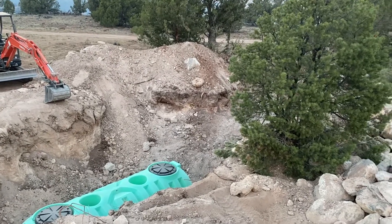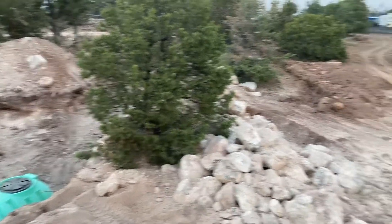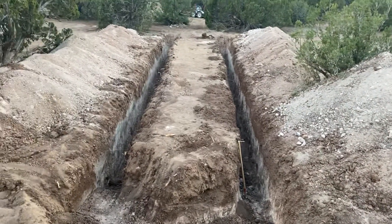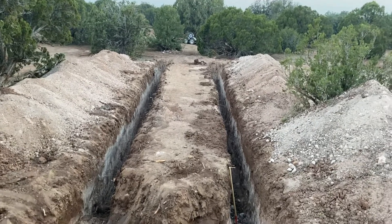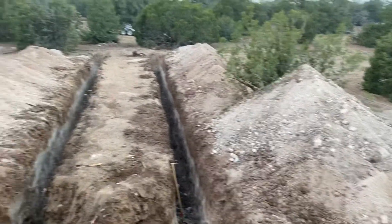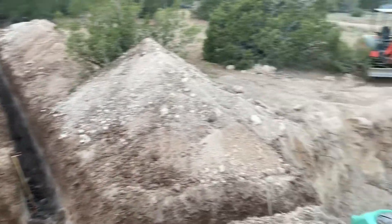Anyhow, so there we have it — DIY septic system wastewater treatment for my cabin.